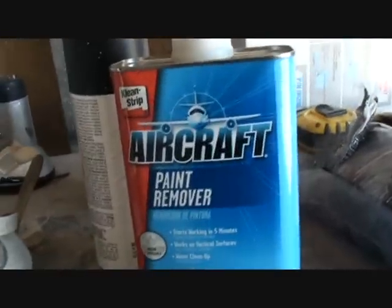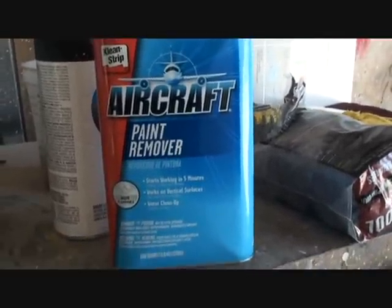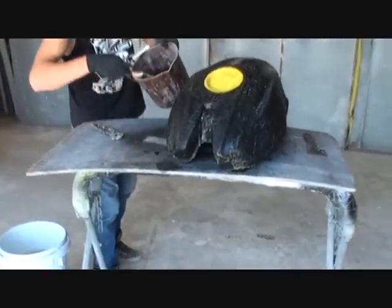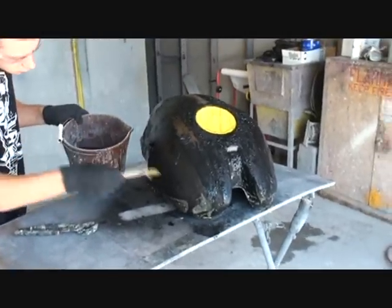I'd like to remind everybody this is Aircraft brand paint remover. This is highly dangerous. Even though it says non-flammable, if you look right here, it says 'danger poison.' The whole can is essentially a warning label. So be very, very careful and cautious when using this. If you want to do a professional job and save money, use aircraft stripper instead of trying to sand it off — sanding really didn't work and was just wasting sandpaper.